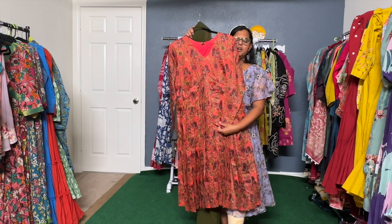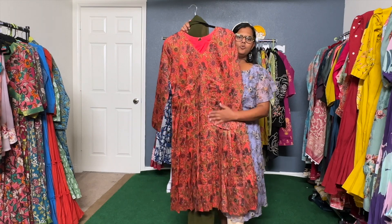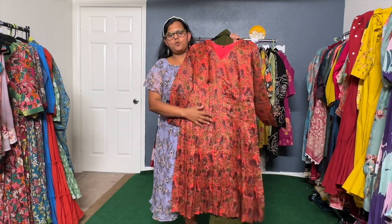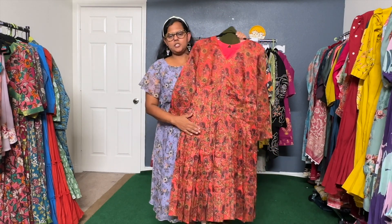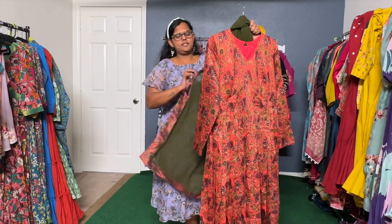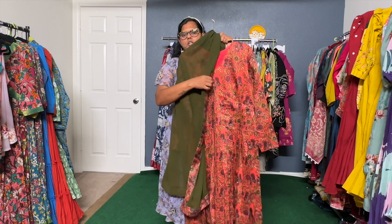The sleeves are like three-quarter sleeves. This is the flare, and the length for this is like 47 inches — the Anarkali length. You can choose either a matching dupatta or a contrast dupatta.